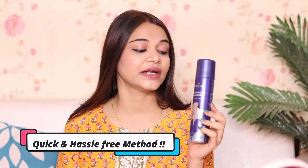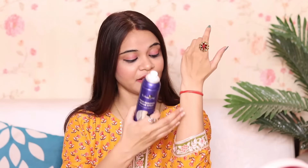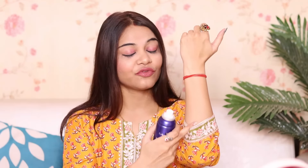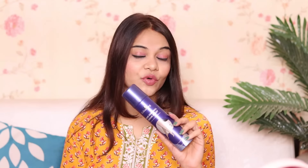This is a quick and hassle-free method. What you have to do is just take it and spray it where you want to remove your body hair — for example, your hands. Just spray this and let it sit for 5 to 7 minutes, then wipe it off with a tissue or cotton.